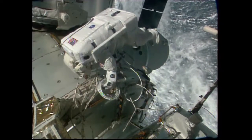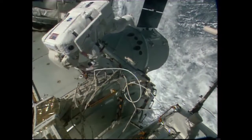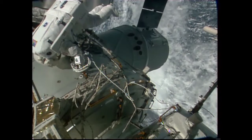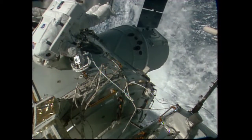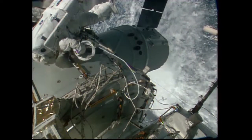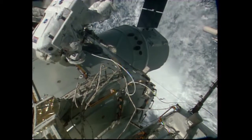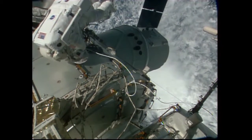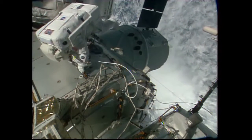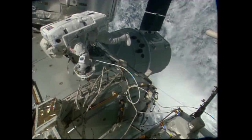All of that work was completed very early in the EVA with no problems at all, finally allowing Cade Rubins to string yet another cable along the Harmony module towards pressurized mating adapter number two at the forward end. That will accommodate the installation of the next international docking adapter, to be launched in late 2017 on a SpaceX Dragon cargo craft, which will be mated to the space-facing side of the Harmony module of the International Space Station.